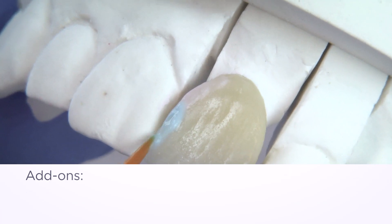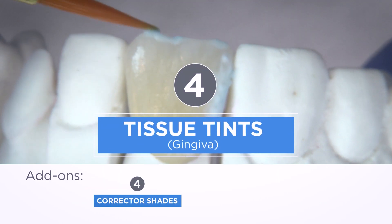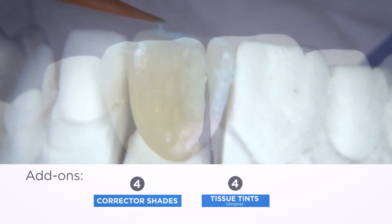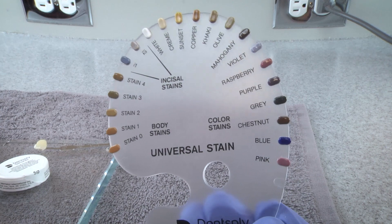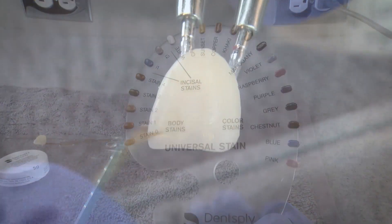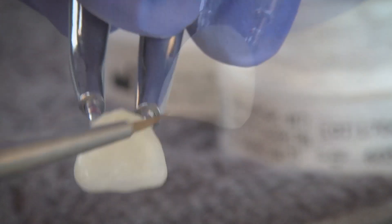Add-ons: A variety of shades are offered for making final corrections as well as tissue tints to mimic natural gingiva shades. Dent Supply Sirona Universal Stain and Glaze System provides a variety of stains and glazes for individual characterization.